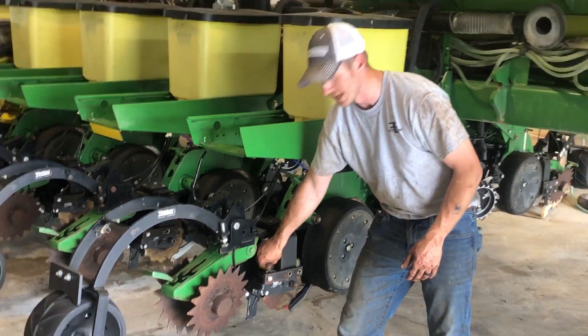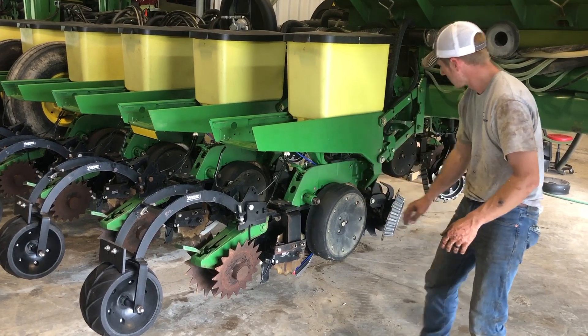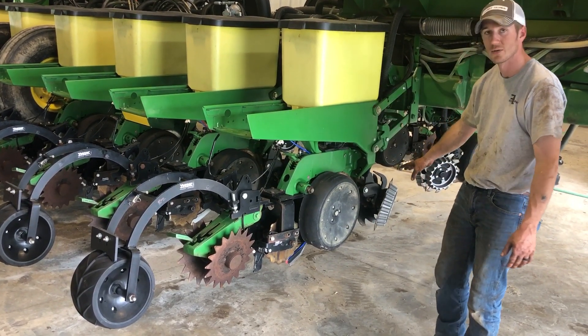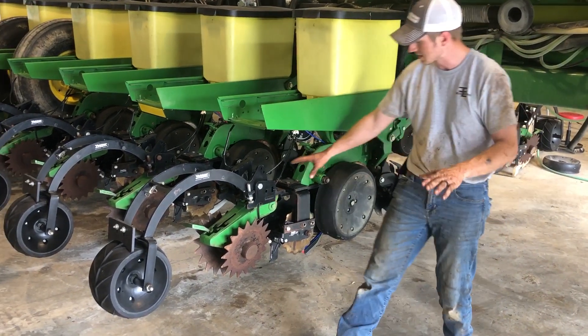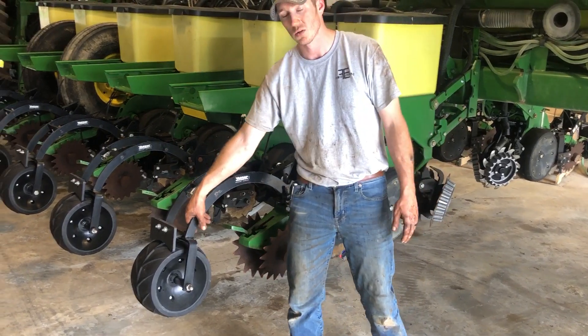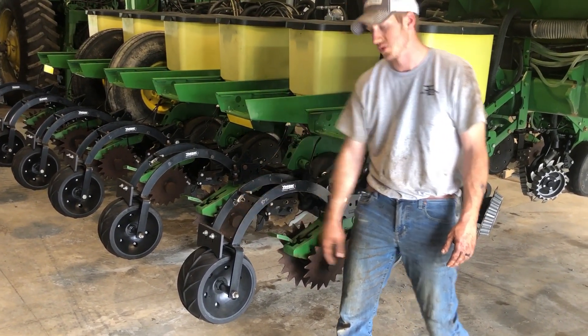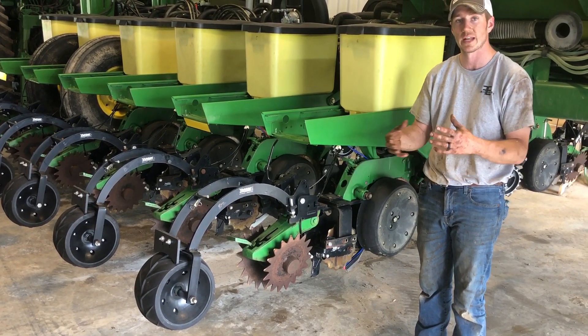That slot is created by these blades, so this is a pretty unique setup. He's got the Yetter floating 029 row cleaners up front with the precision clean sweep cylinder, and then he's got the dual placement fertilizer, disc closing wheels, followed by a packer wheel.